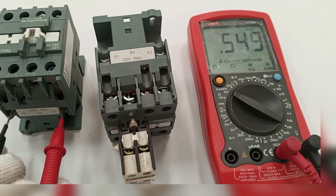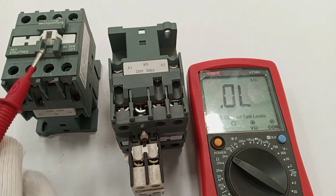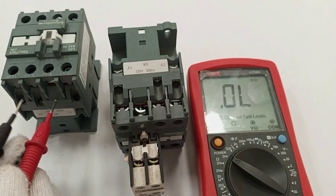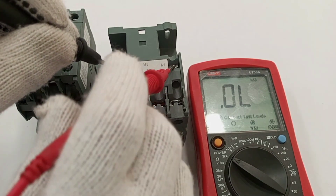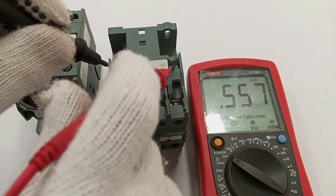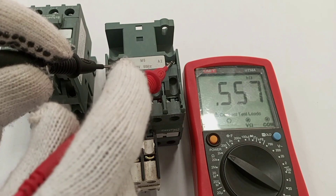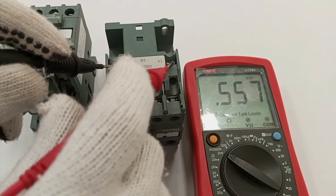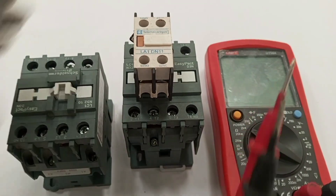The first contactor gave us 0.549 kilo-ohms. Now testing this second contactor — black to A1, red to A2 — and I'm getting 0.557 kilo-ohms, which is very similar to the first reading. By this comparison I am very sure that this contactor's coil is okay.